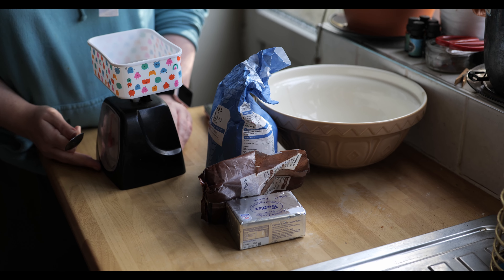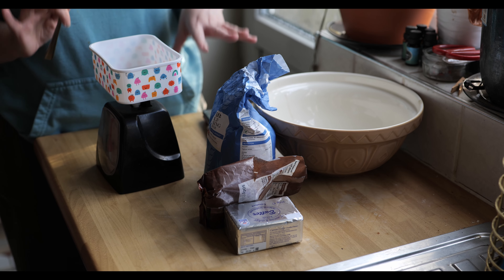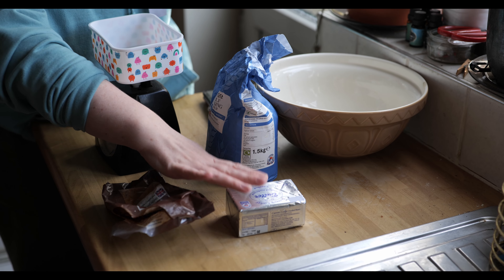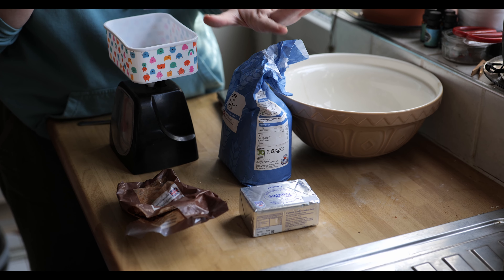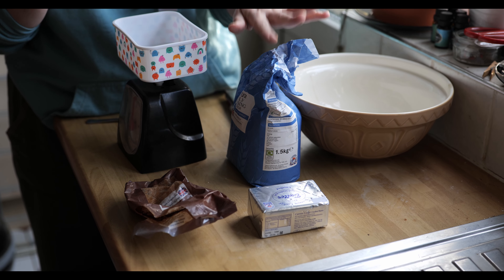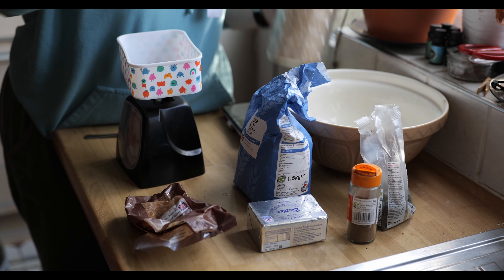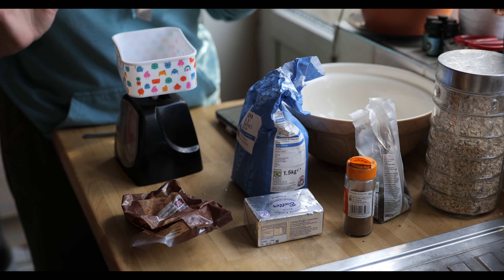We are going to make an apple crumble today. I'm going to start with the crumble first and then do the apples afterwards. Your basic ingredients for a crumble are sugar, butter — you can use salted or unsalted, we're using unsalted — and self-raising flour. We're also going to add some extra bits: pumpkin seeds, cinnamon, and rolled oats.